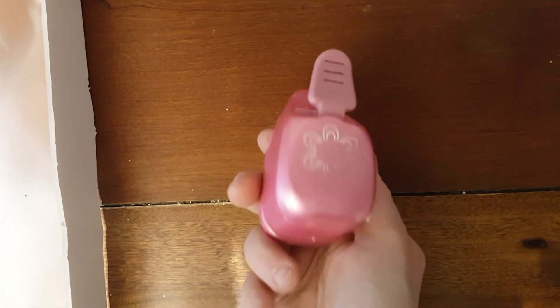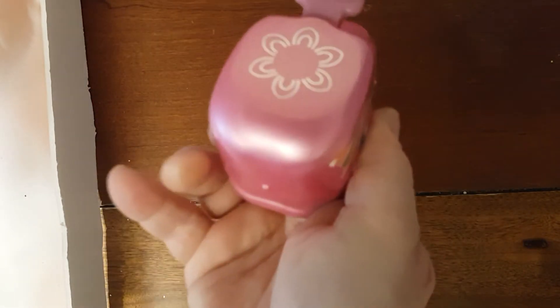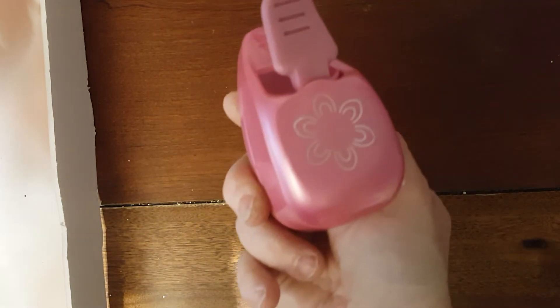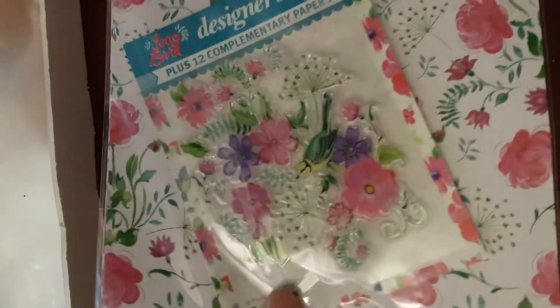Number 408 is this punch. This is an AK Success, I believe. So that's number 408. 409 is another one of these paper and stamp sets. And that's number 409.